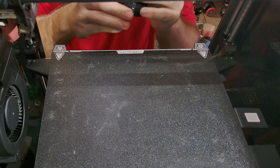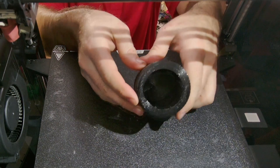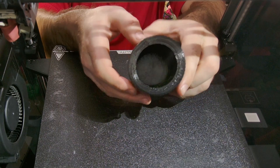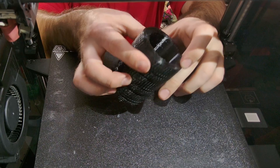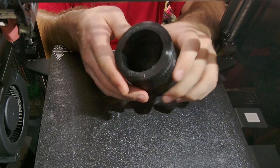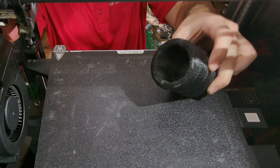Print quality overall is pretty good. We do have some minimal stringing down inside here, but overall pretty good. I could probably change retraction settings a little bit, but this is kind of the finished project.